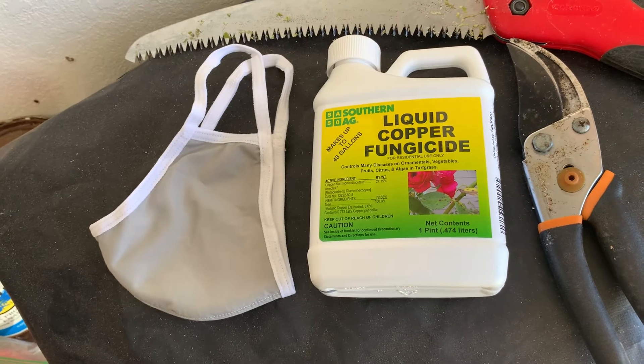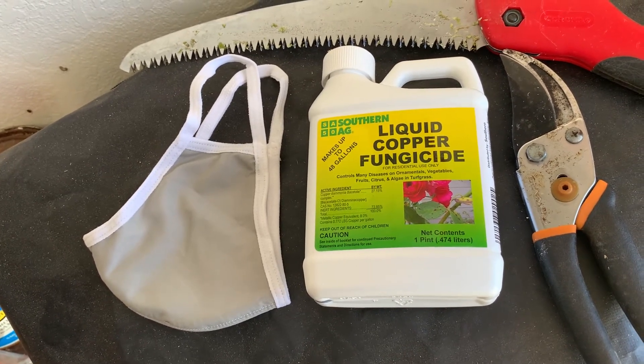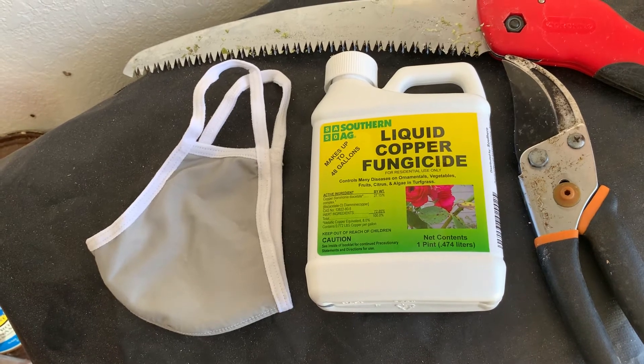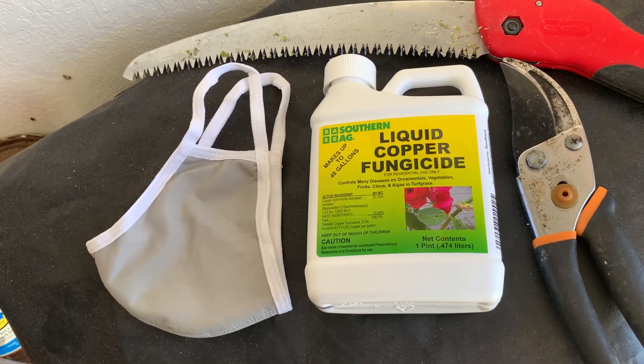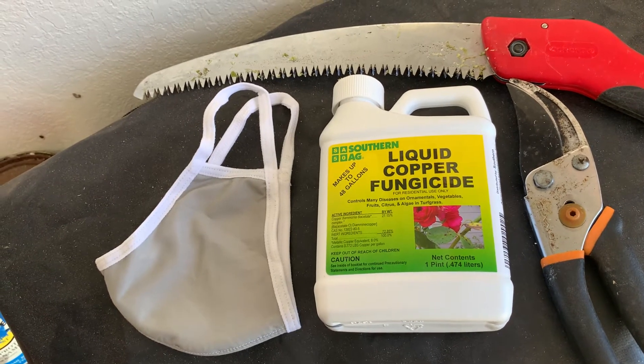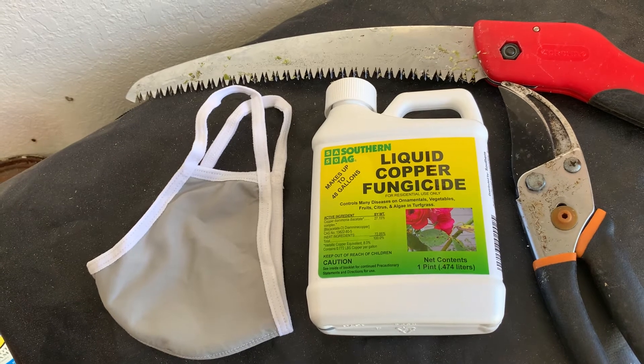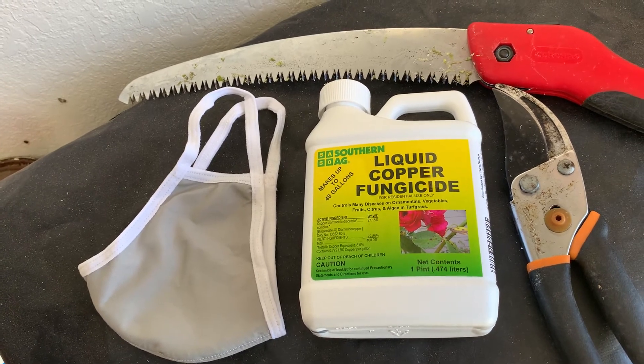In this case, typically it's two to five teaspoons per gallon of water. For my palms, I use about three teaspoons per gallon in a sprayer bottle and I treat all my plants with that. The trick is to get it down into the crown of the palm as well as on the leaves.